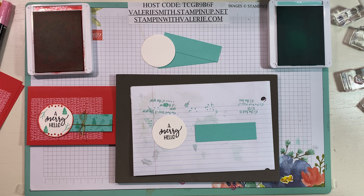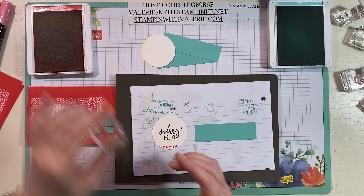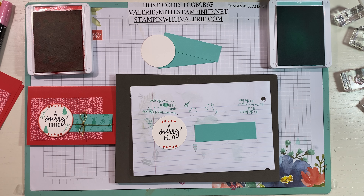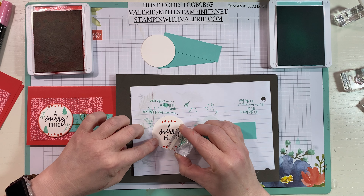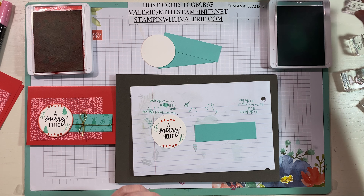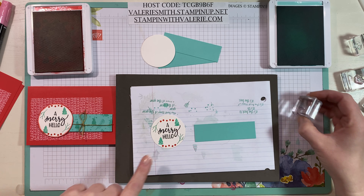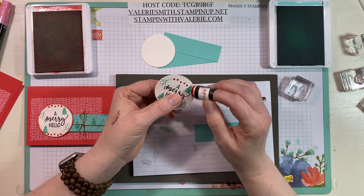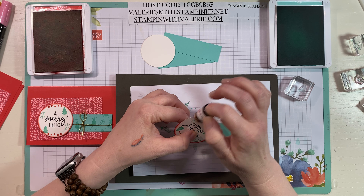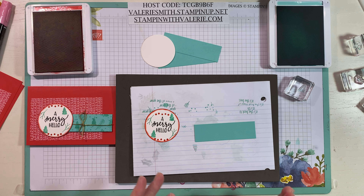With the Merry Hello set, we're going to use these gorgeous little dots and stamp them on the top and on the bottom of our circle. Then we'll use this little branch, stamp it here and on the top left for some symmetry. We'll stamp the cute little Christmas tree the same way — bottom right and top left. Then we'll take some Poppy Parade and sponge the edges. Stampin' Up! didn't sponge edges in their photo, but I like how these circles look with the edges sponged.